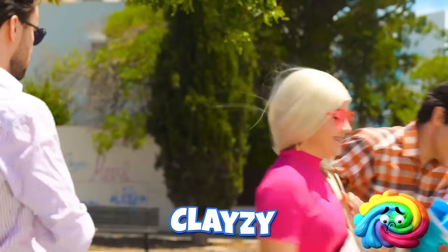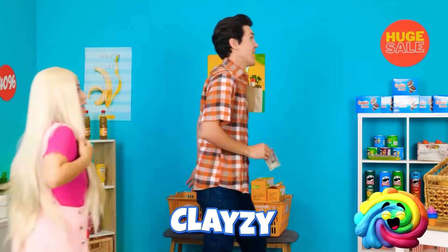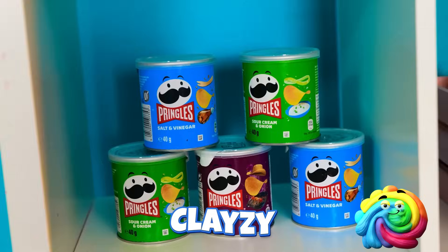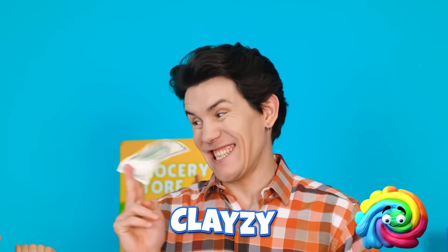What'll we buy first? There's so many choices. I don't know, it's so overwhelming! Shopping spree! Grab everything you can! What do I need? Ooh, chicken! Wow, he's like a god. Mmm, delicious. What else should I get?